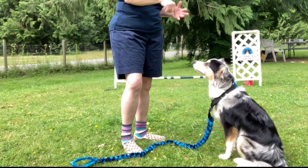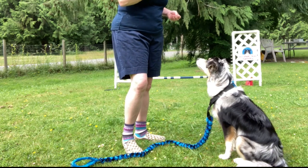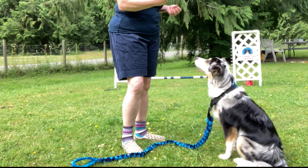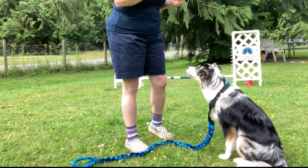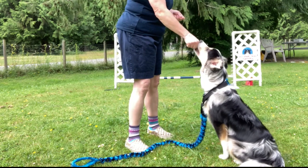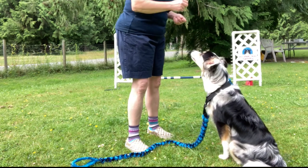He just showed a sign of stress by yawning — I want to pay attention to that. Me talking for a duration without much attention towards him is difficult for him. It doesn't necessarily mean I'll do anything different at this point because he's still with me, but I want to acknowledge: thanks for hanging with me.